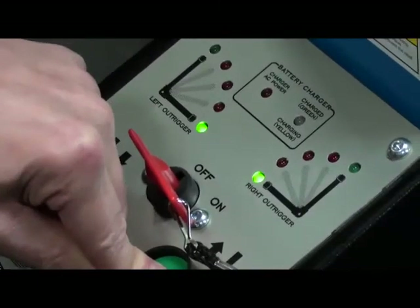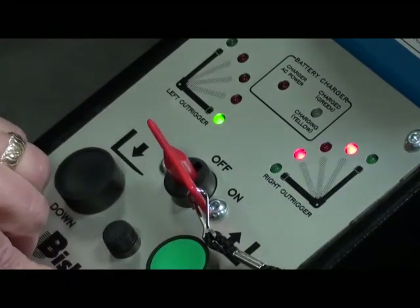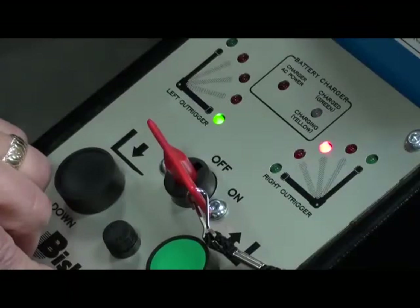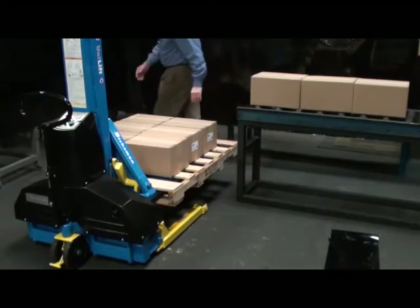If one of the outrigger arms were to hit an obstruction, the LEDs would flash and an audible alarm would sound. Now you can ergonomically position the load for loading or unloading.